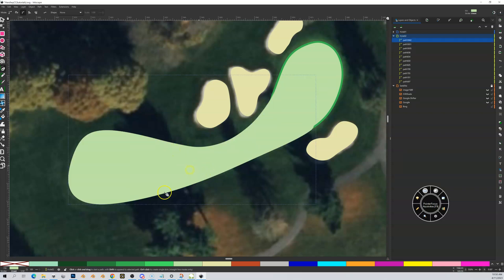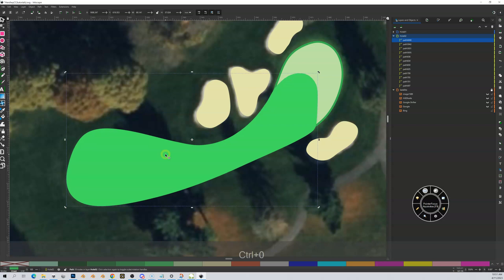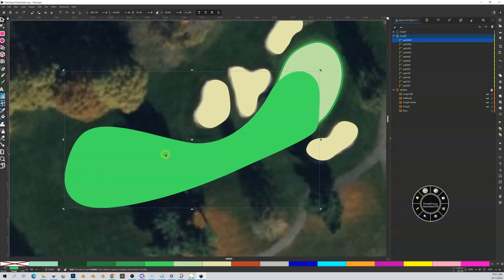That came in as green but I want to make this a fairway. Now I'm going to leave it on top so we can see what we're doing. Select the fairway, Control+D to copy it, outset twice for one meter — same as I did on the previous hole. Switch to select mode, then page down a few times.